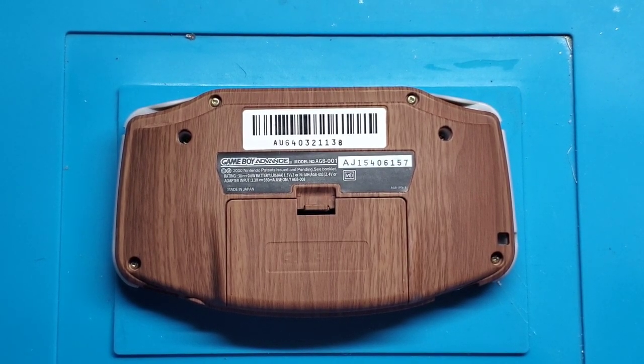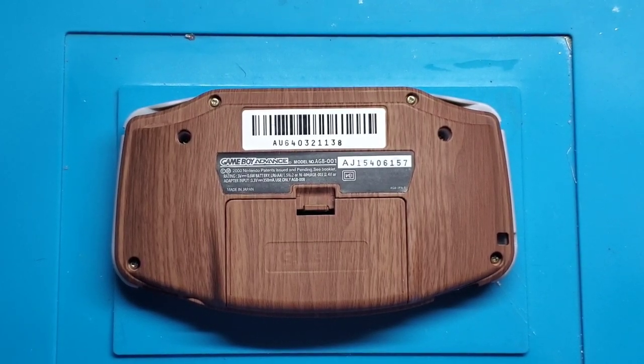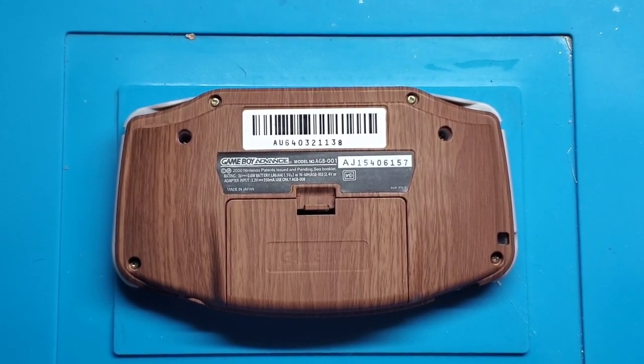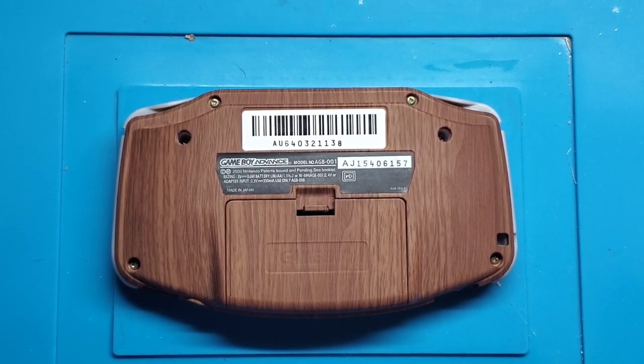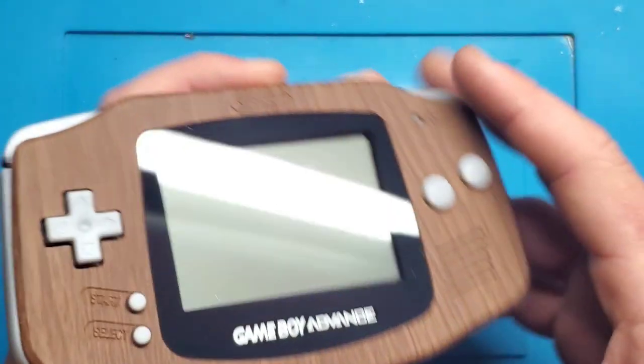Hey YouTube, what is going on? It's Adam here with Retro Repairs. It is October, it is cold outside, it's snowing outside, and it is time for another video. It's been quite a while since I've made a video here, but now that it's getting to be fall and arguably winter, it's time to get back at it.